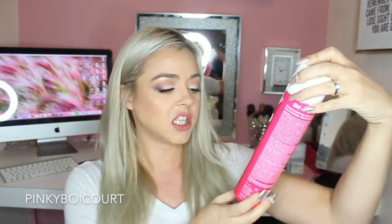Also got from Rock Your Hair — this is a full size Spray It Clean dry shampoo. It smells good! I love dry shampoo and I can't wait to use this one. I can never have enough; I use it all the time.